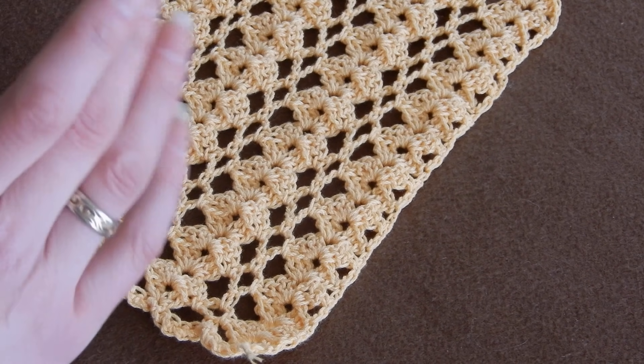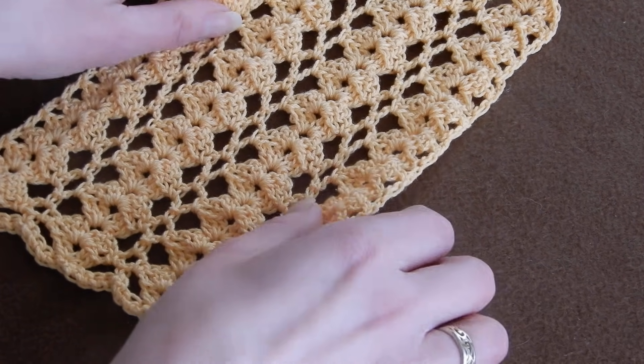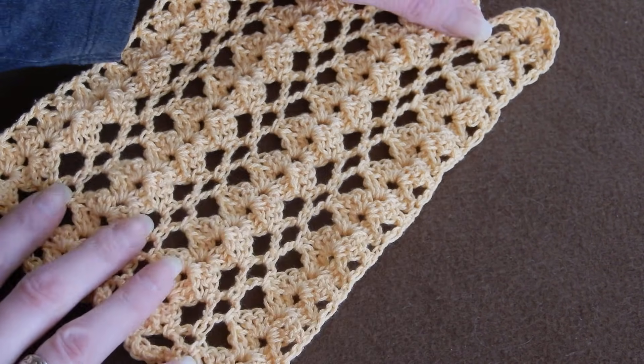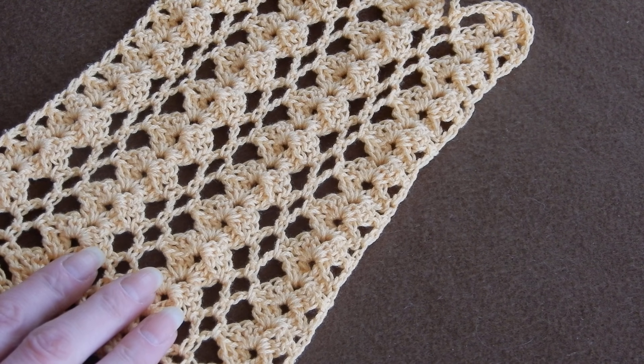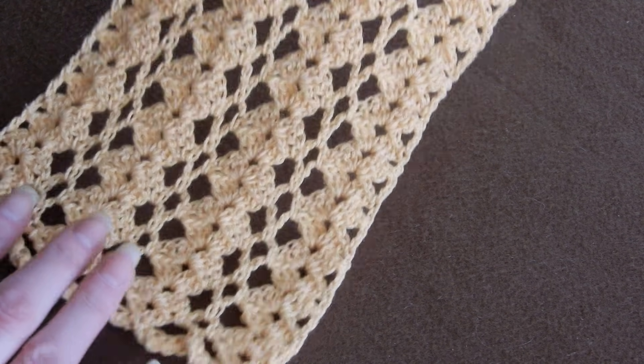I think this stitch works best when the yarn is thin — it's really nice. And it's stretchy; depending on the yarn, it can stretch a lot. It's really nice. I made a lot of blouses and sold them. For summer, it's just perfect, this stitch.